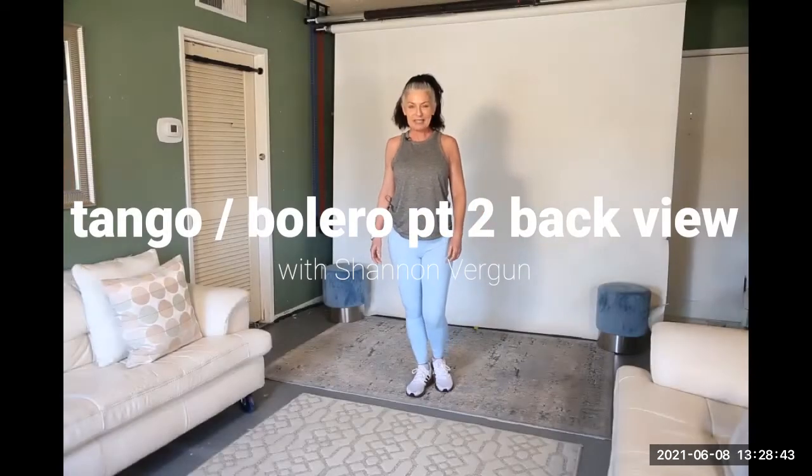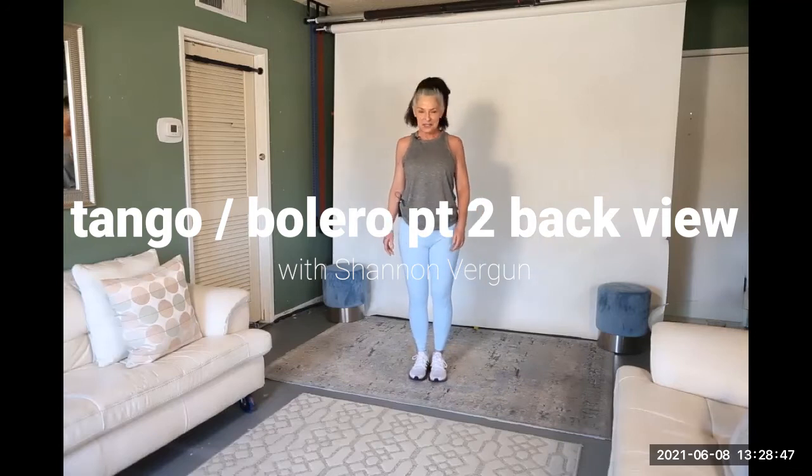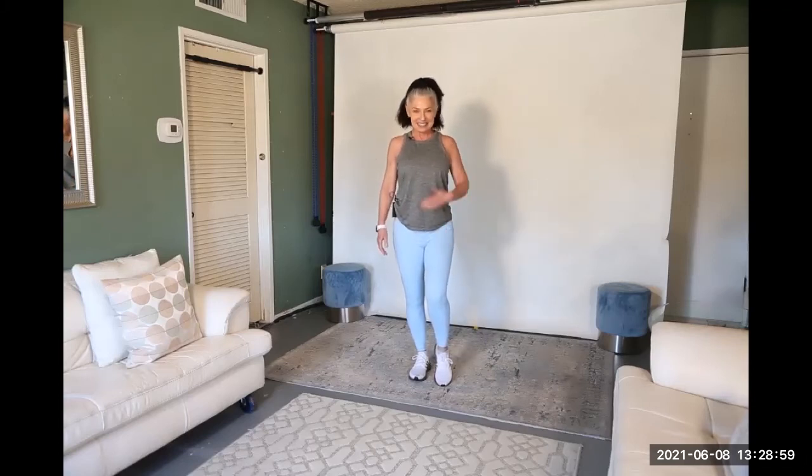Hi, I'm Shannon Vergun. We're going to do part two of the Tango Bolero dance workout. I'll show you just facing the camera first, just the basic feet so you'll see how really simple it is. So we'll start with this leg just while we're facing each other like this.